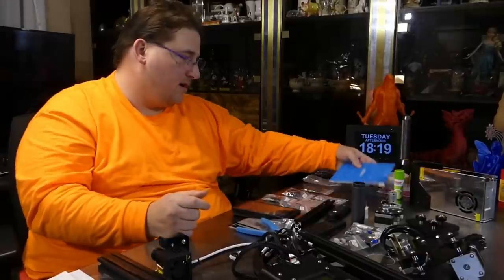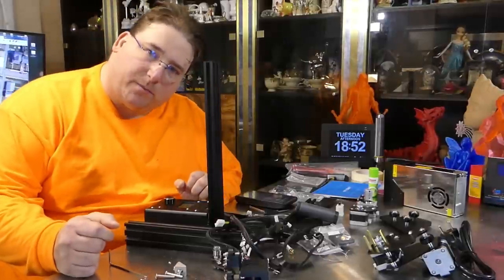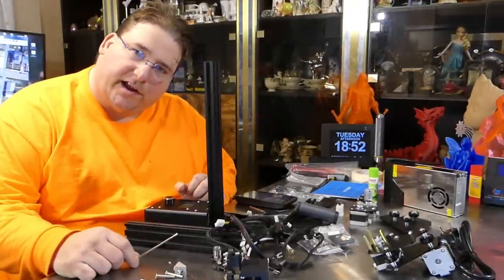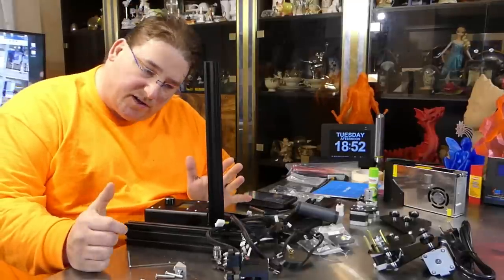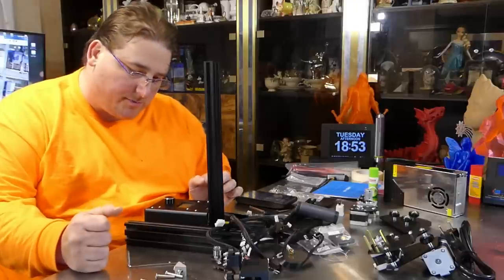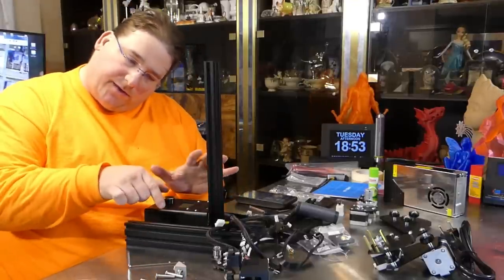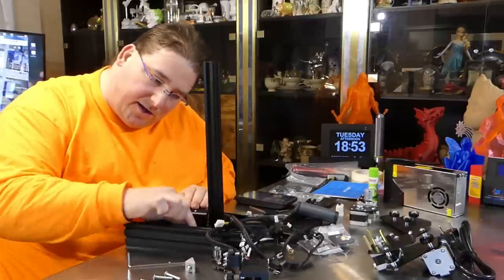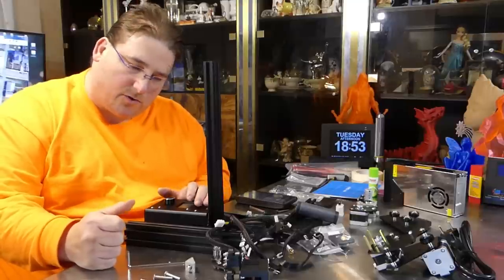Time for assembly. As with any printer, take your tools and check all the bolts for tightness. I found not one single loose bolt anywhere on this printer — but always check just in case, since things can get loose during shipment. It's best to do this before installing anything, especially for the bolts in the lower brackets which can be hard to reach once assembled.